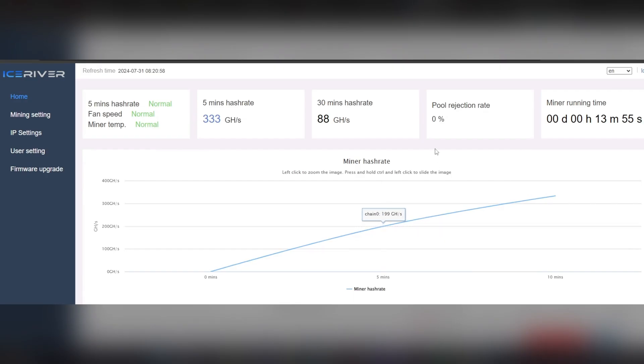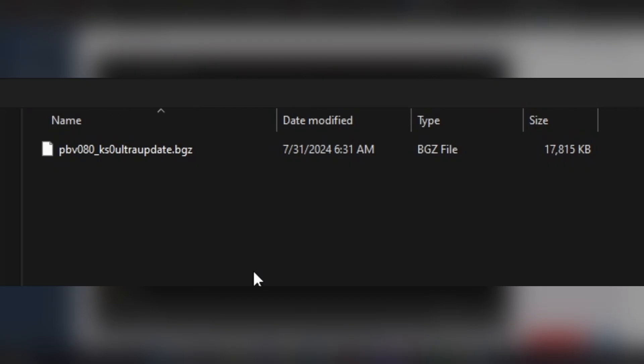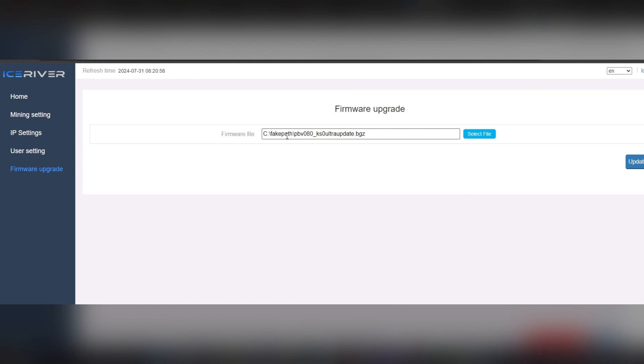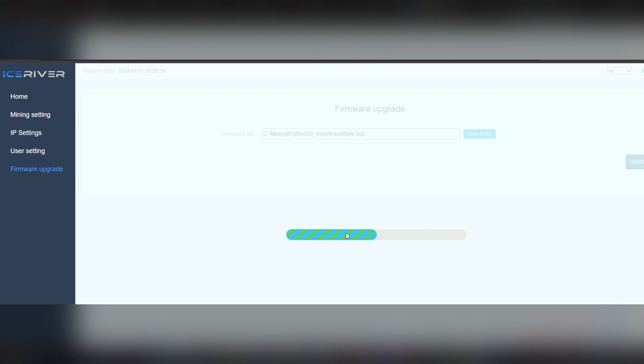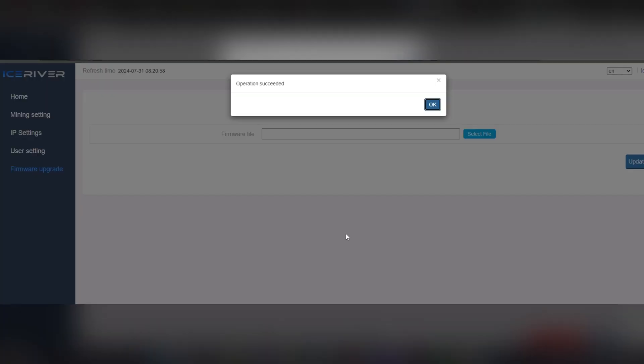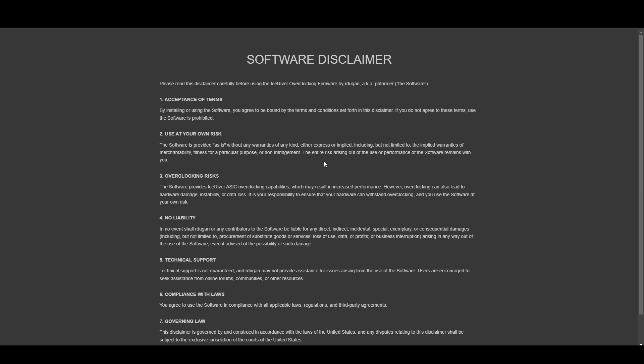Here we are in the stock KS0 Ultra web UI from Ice River. Go to Firmware Upgrade, click Select File, navigate to wherever you downloaded your file, click on it, and click Open. You'll see it say 'fake path' with BGZ at the end — don't worry about the fake path part, that's just how the file looks. Hit Update and it takes about 20 seconds, then it'll ask you to restart the machine. Hit OK, confirm restarting, and give it a minute to reboot.